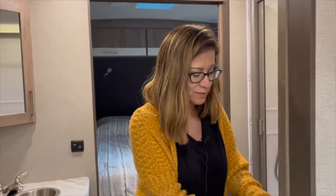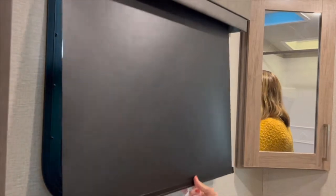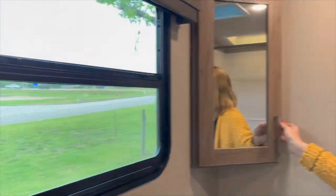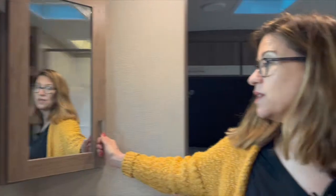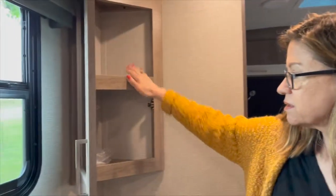Come into our bathroom. We have a window — one-touch shades, though most of the time we leave that closed. It's a pretty big window, right across from the shower. We have a triangle storage shelf — this one is his, this one is mine.